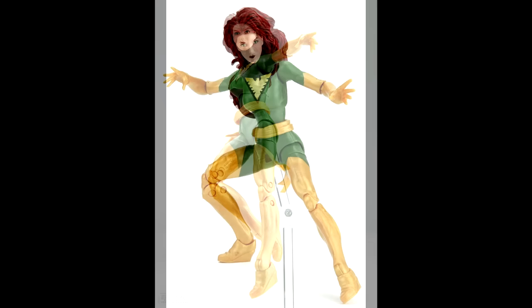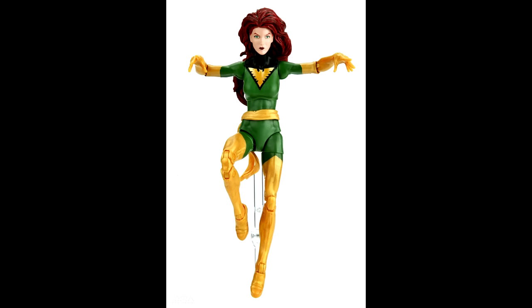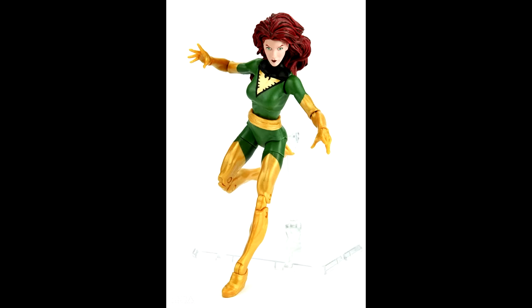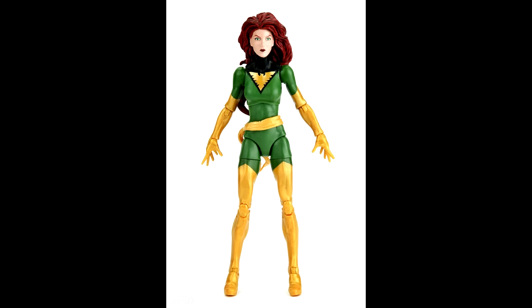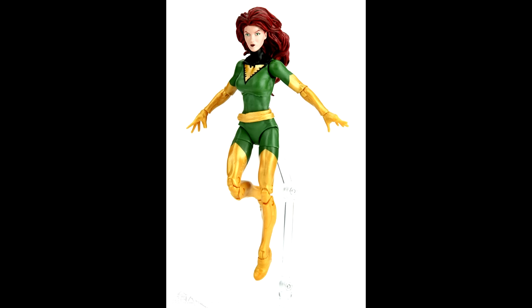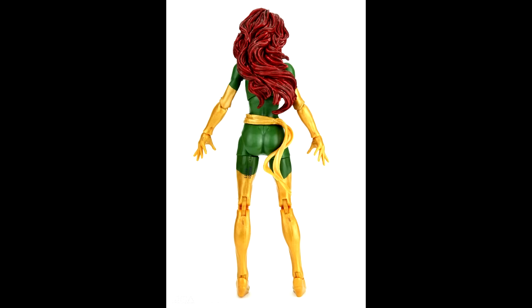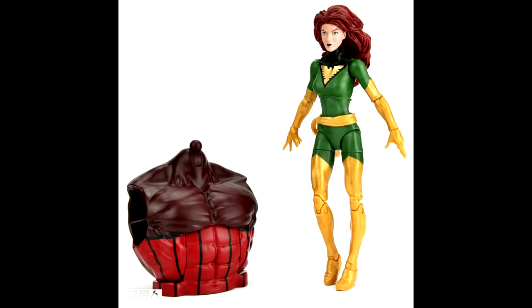Phoenix — the figure itself looks pretty good, but I'm not really impressed with the head on Jean. She looks like Jay Leno to me, just a very narrow head with a long jaw. I wasn't planning on picking this up anyway, but hopefully the paint apps are going to be good. It looks like they used paint-injected gold plastic for the legs and the lower arms, so that was a smart move on Hasbro's part. Hopefully the gold on the Phoenix emblem on her chest will turn out well on all the ones that show up in the wild.